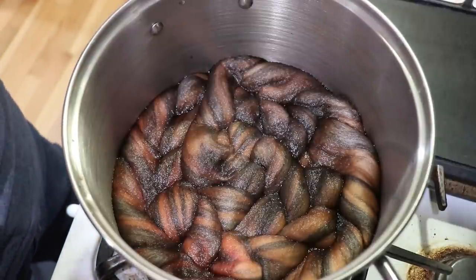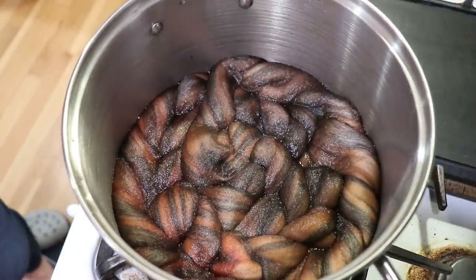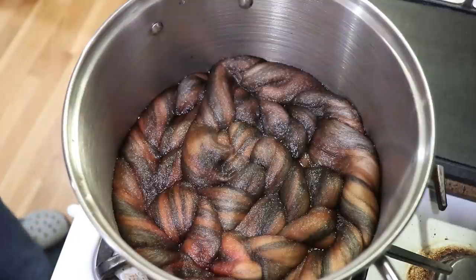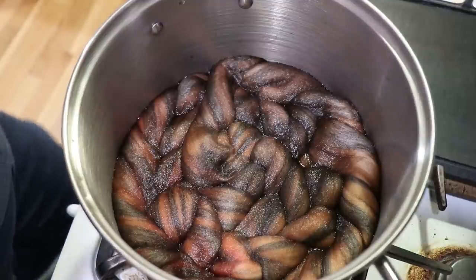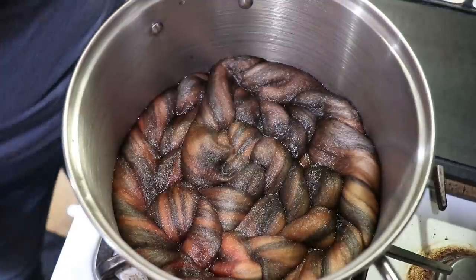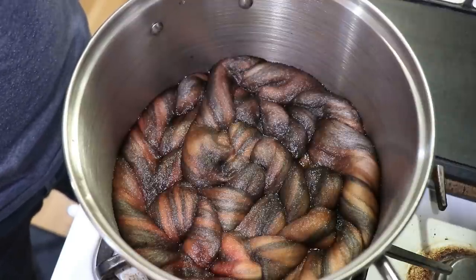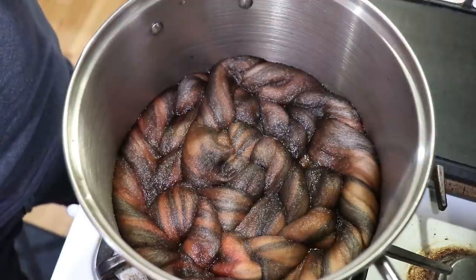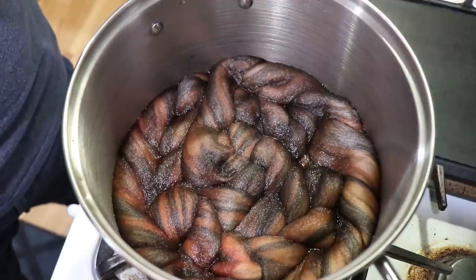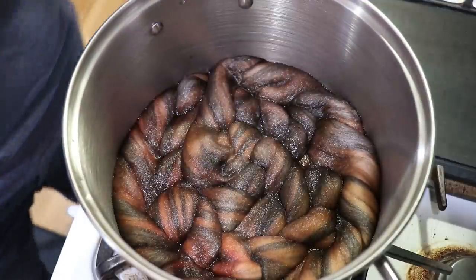Maybe what I should have done instead of trying to press this into water is pour water on top of it — that's something we can always try again in the future. But I'm glad I started with this fiber because even if the colors really blend together a lot and we just have a beautiful brown over top, there's still going to be tonal variation for sure. And we have that beautiful natural gray and white in here as well.